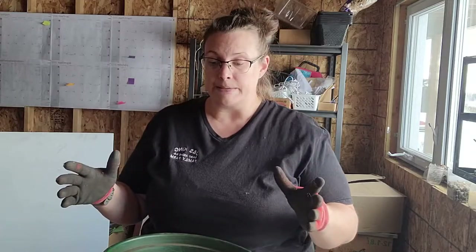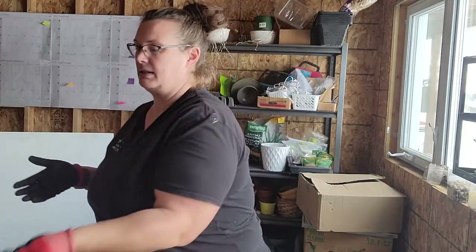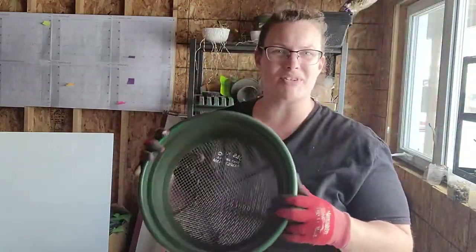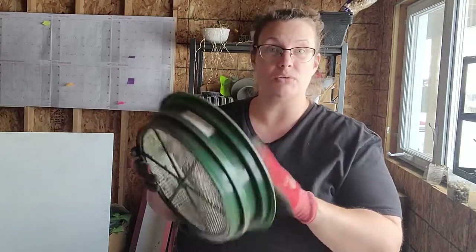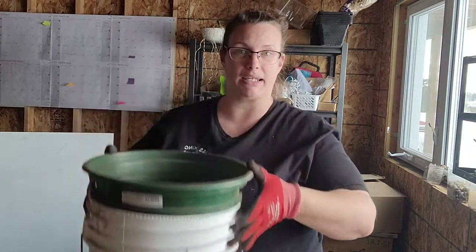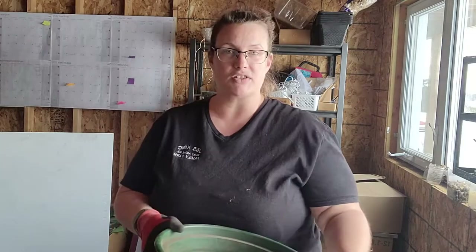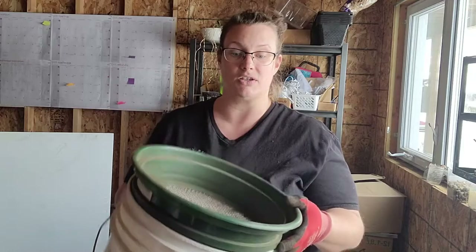I have a sifting tray with a quarter-inch grid — you can buy these on Amazon; it's a prospector's tray that sits on a five-gallon bucket. That way when you're sifting the soil it goes into something nice and contained. This is a fun little job for kids too.